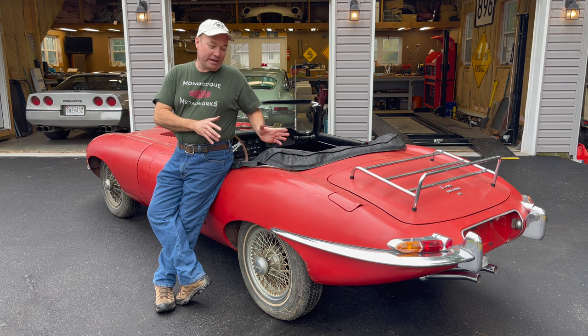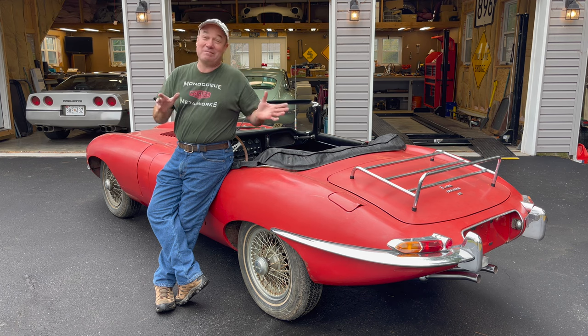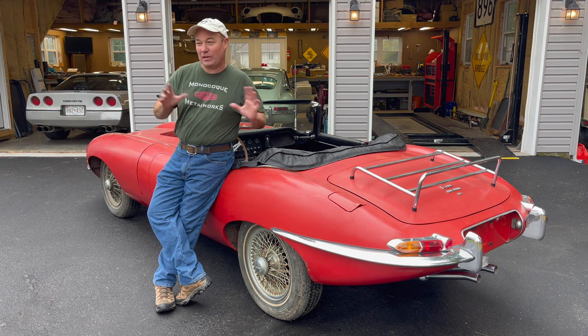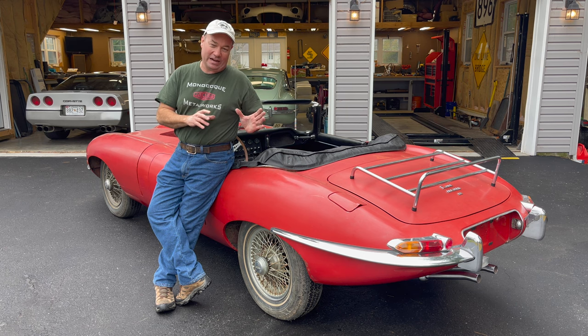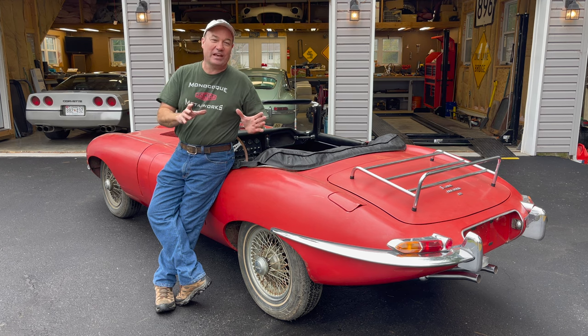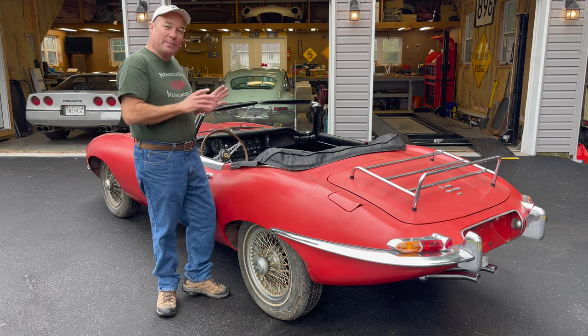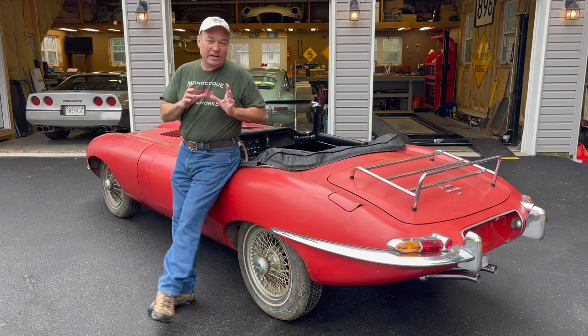We have been working on getting this car ready to start — I'm ashamed to say it — for two and a half years. I've been busy with a lot of stuff going on in my life, so I've just been picking away at it a little bit at a time. I'm very excited, I'm a little nervous. This car has not run since sometime in 1971, and we bought the car in 2020.